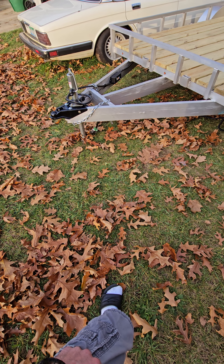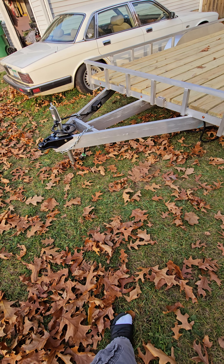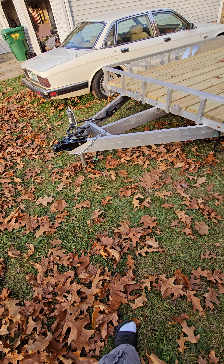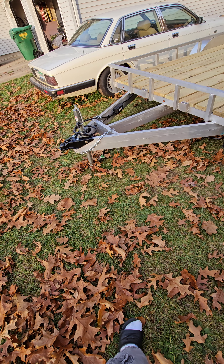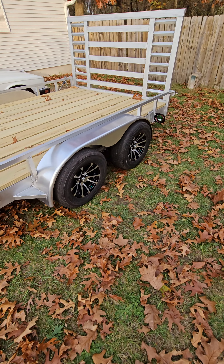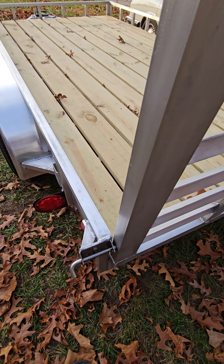They're hollow tubes but they're thick — about an eighth inch thick. We put a lot of work into this thing and I hope to share this journey with the rest of my family, friends, and you guys, and we'll see where this can take us.